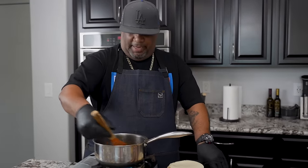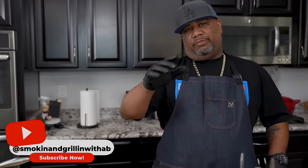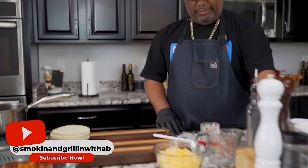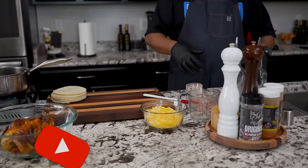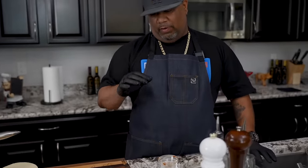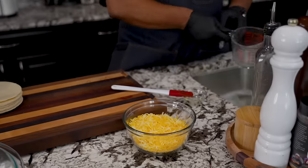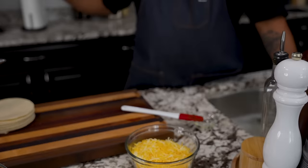We don't want it super thick because when we put it in the oven it's still gonna continue to thicken up, since we had that oil and flour base. While we're bringing this up to a boil, I always keep some hot soapy water going so I can wash dishes as I go. By the time this is done, I'll already be cleaned up.